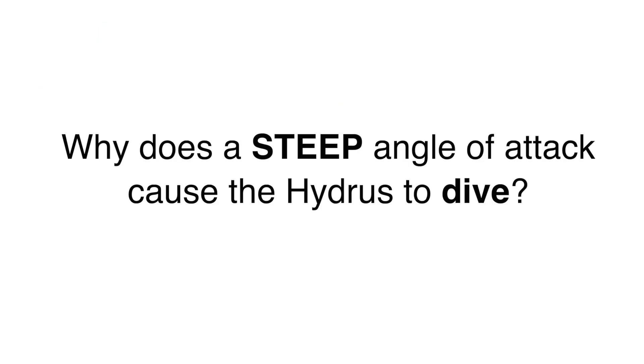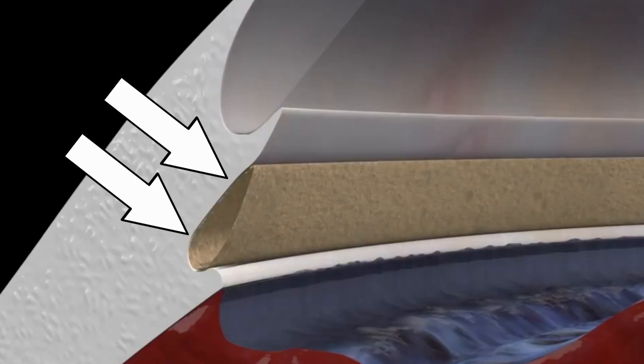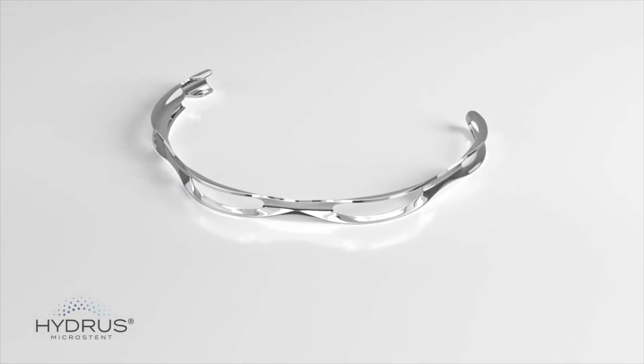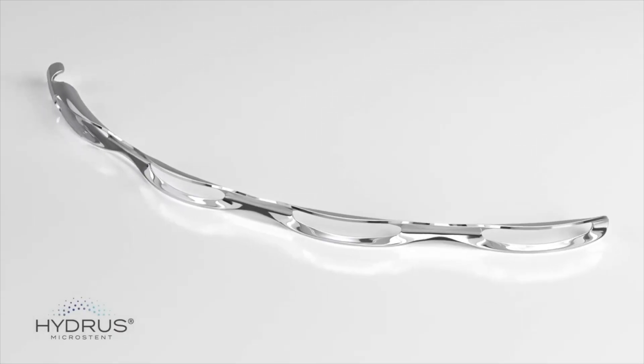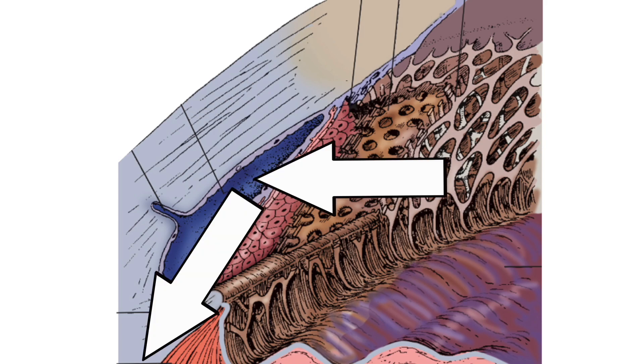So why does a steep angle of attack cause the hydrus to dive? The reason is due to the angulation of the outer wall of Schlemm's canal. The hydrus is flexible and elastic, but this also means it can twist and deform. If the hydrus is driven forcefully into the outer wall of Schlemm's canal, it will twist and be deflected posteriorly, causing it to dive towards the iris root.